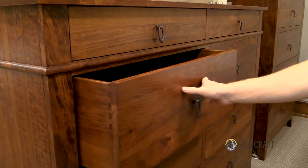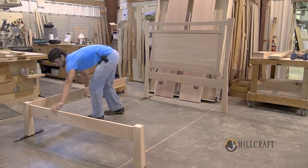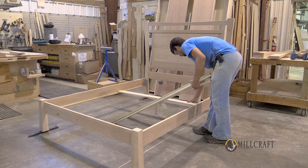Every bed as it's assembled here at the shop will be assembled together. All the side rails are installed. All the slats are put in place. Everything is double-checked for accuracy before going out to the customer.